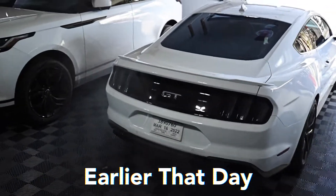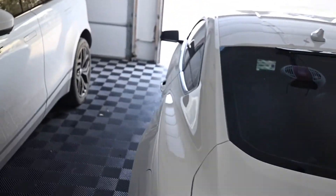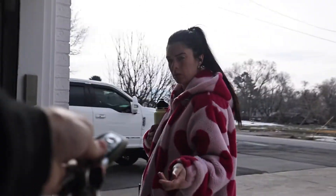Alrighty guys, so it is finally the day where we get to install the lowering springs on the Mustang. We're headed back to Dependable Sam's, taking the truck. We're gonna pick up some wood for a house project on the way there and we'll catch you guys in just a minute. Driving the Platy, babe.